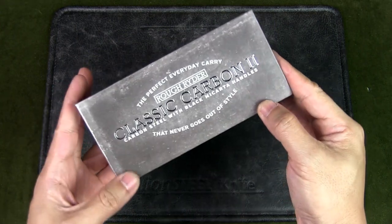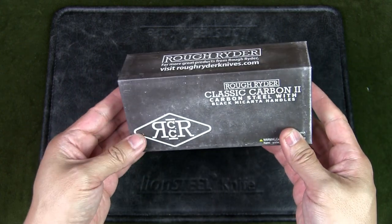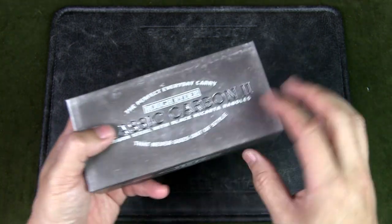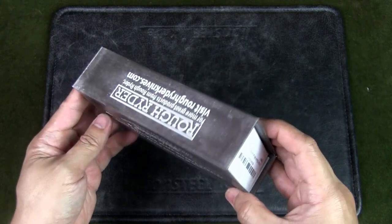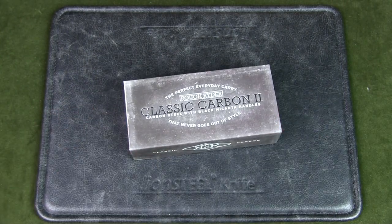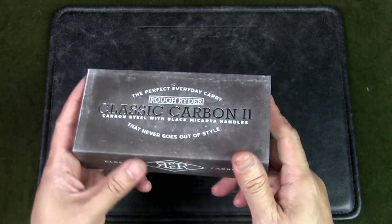So here we have the Rough Rider Scout Knife. This knife is part of the Rough Rider Classic Carbon II series that features mirror polished T10 carbon steel blades, and it's like a Swiss army knife with multiple tools. It's got very nice packaging — among several Rough Rider knives I've acquired recently, this is definitely the most exquisite and feels quality. I think this makes a great gift knife as well.